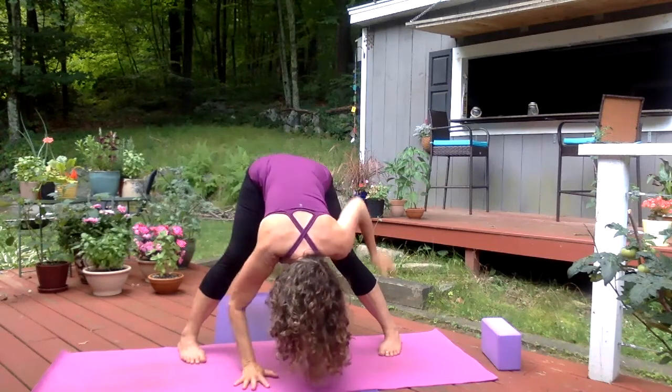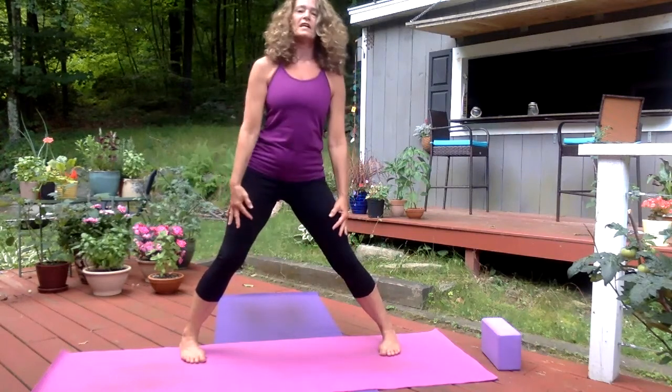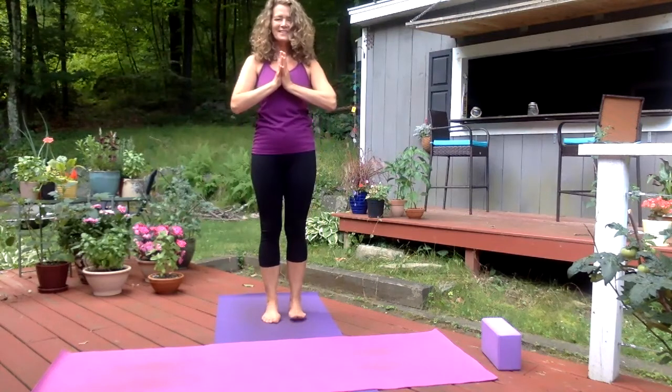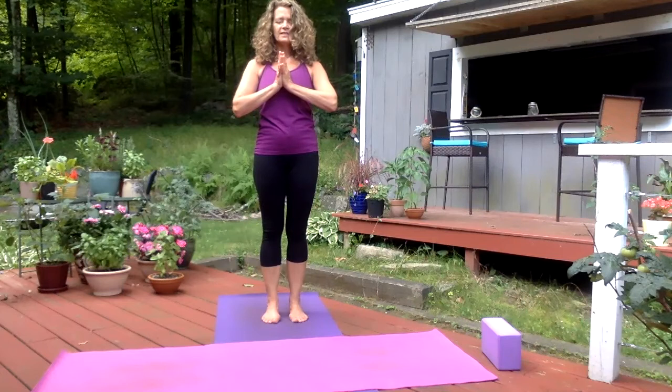Inhale, reach the arms up, and then exhale, bring your palms into your heart center. Just take a moment here in prayer — Pranamasana. Connecting with your breath, connecting with your feet rooted onto the earth. Before we end our practice, set an intention for your day. One more inhale together, exhale. Take your forehead down towards your fingertips. Together we say, Namaste.